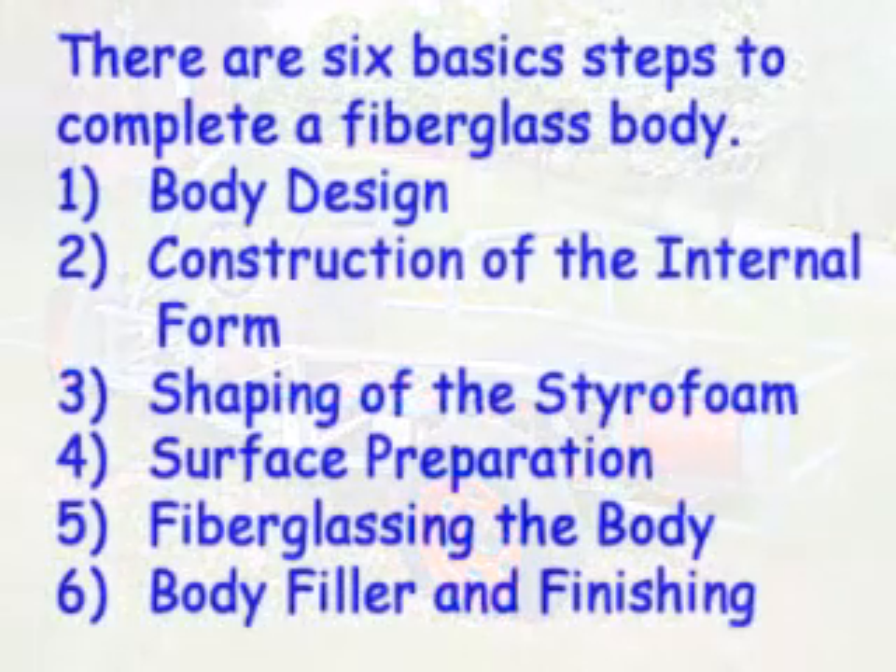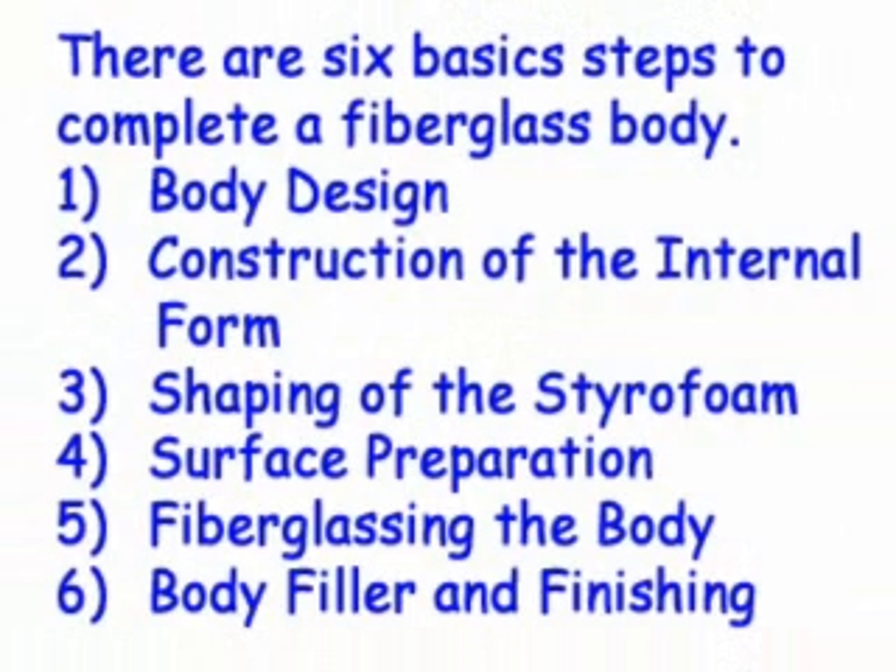There are six basic steps you have to follow to complete the fiberglass body. One: body design. Two: construction of the internal form. Three: shaping the Styrofoam. Four: surface preparation. Five: fiberglass the body. Six: body filler and finishing.